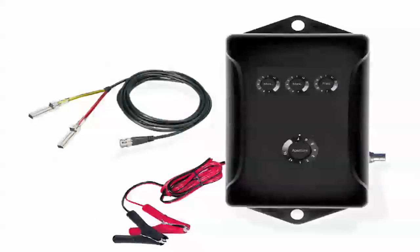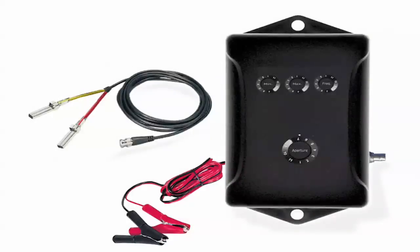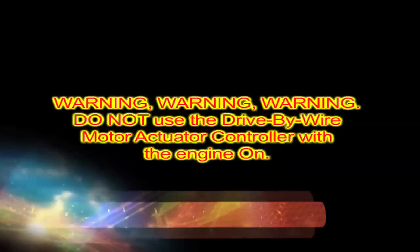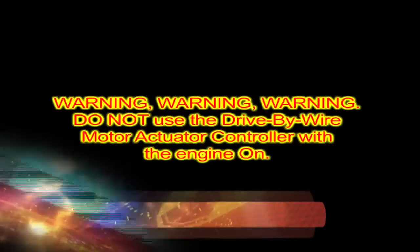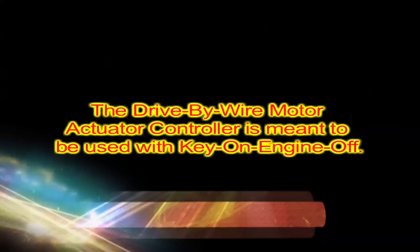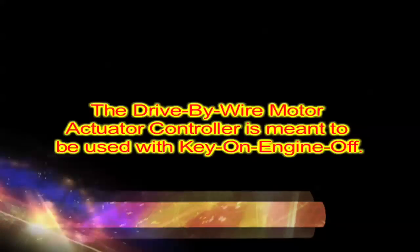Warning: Do not use the drive-by-wire motor actuator controller with the engine on. The drive-by-wire motor actuator controller is meant to be used with key on, engine off. Any other use is at your own risk.